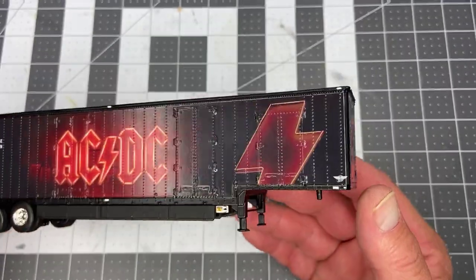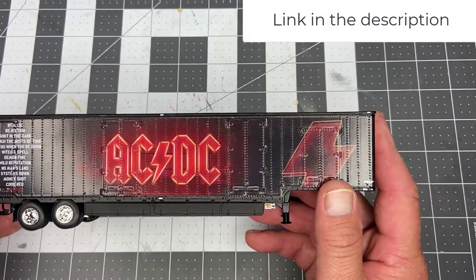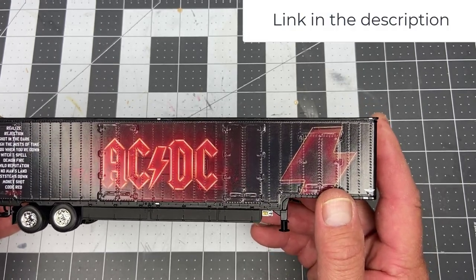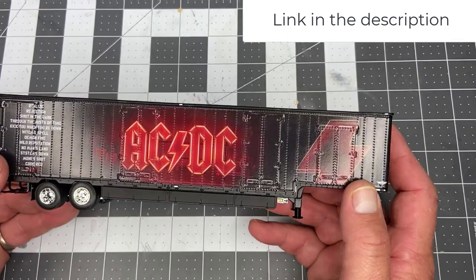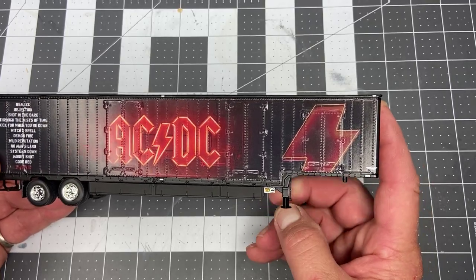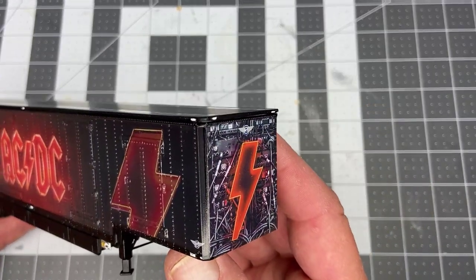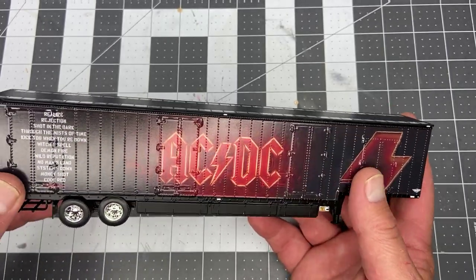I've got five of them I've got to get rid of. If you happen to want one of these, go to rockandhfarmtoys.com. I'll be glad to sell you these because I don't have much use for moving trailers like this — they just happen to come with the semis that I bought as donors. Anyways, if you learned something, share it with a friend. And if you want to buy one, hit me up at rockandhfarmtoys.com. Catch you later.